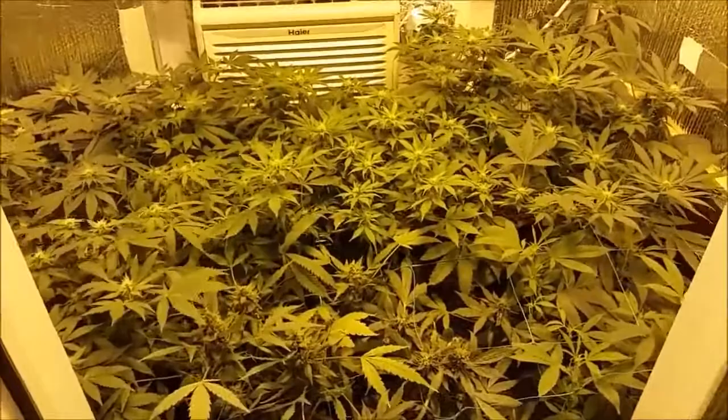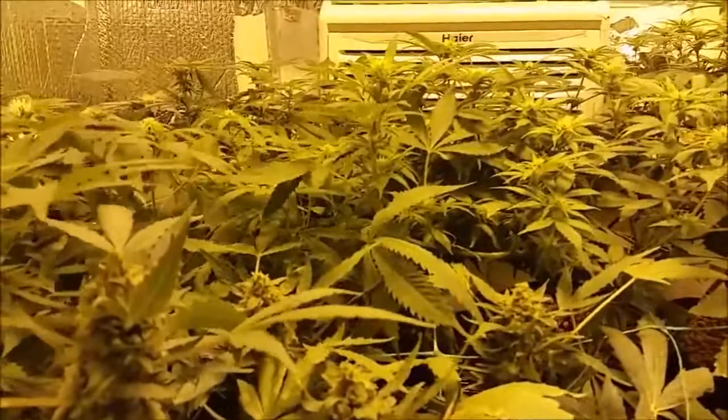Hey everybody, my name is New York John and I am a closet grower. I want to show you the 12 plants I have here in week 3 of flower. We're growing under 600 watt high-pressure sodium right now.